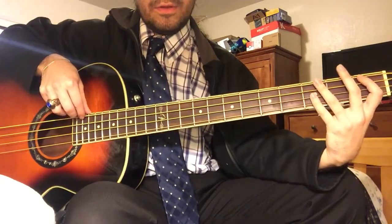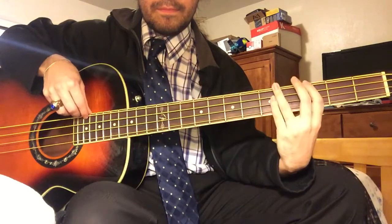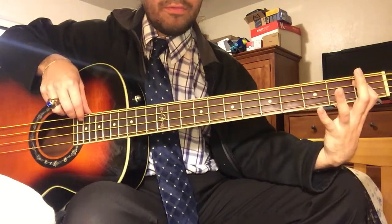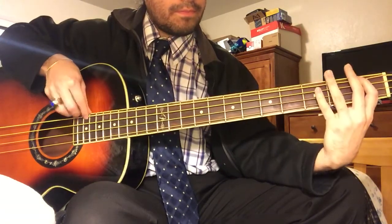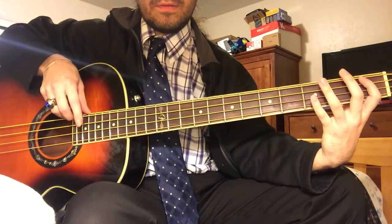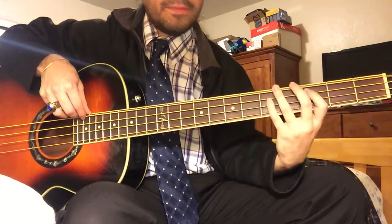And then after that — so here's what we've got so far. After that, you're gonna be hitting the 3rd fret once and then the 1st fret twice. Third fret once, 1st fret twice. And then finally, 1st fret and 3rd fret. So let's put that together — I'm gonna do it slow.